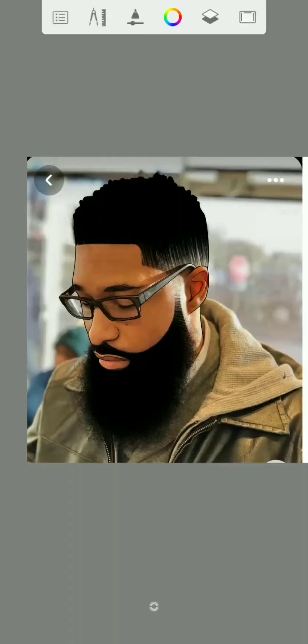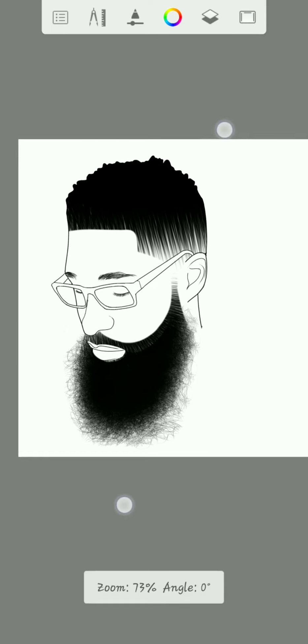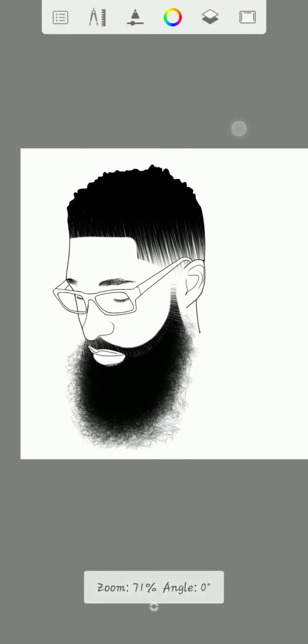Hello there, welcome back again. This is Felix Arts. I will show you how to cartoon yourself using the Autodesk Sketchbook. I did this outline — you can check the last video or the description below. So now I'll show you how to cartoon yourself. You don't need anyone's help, even if you don't know the right way to do it.